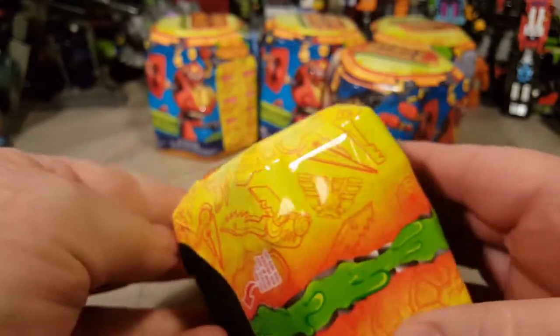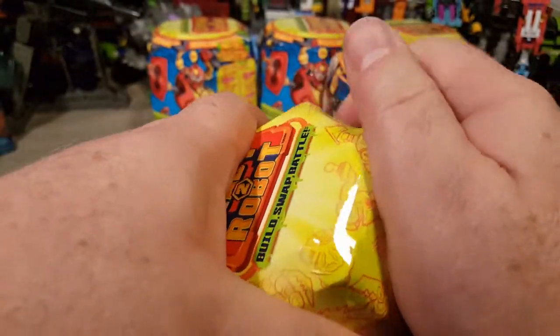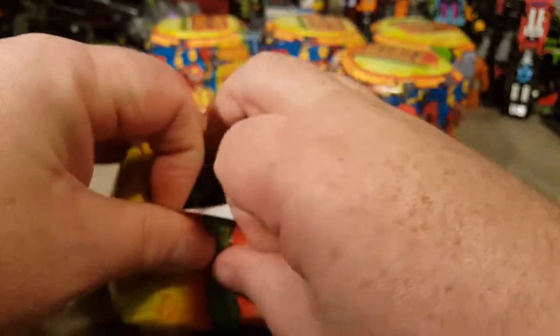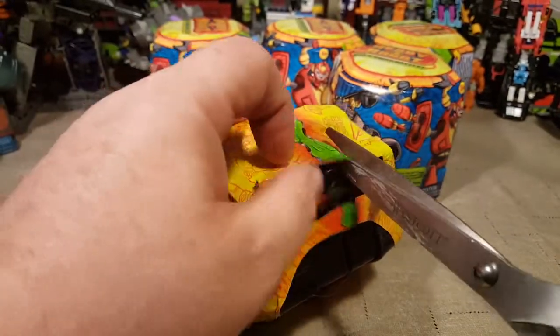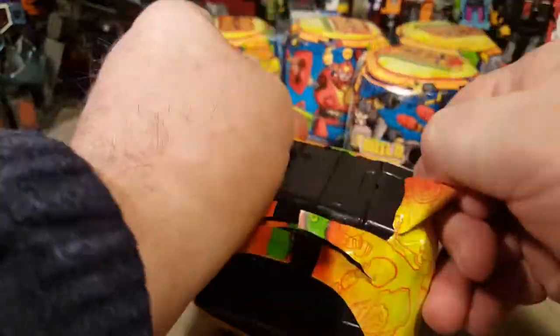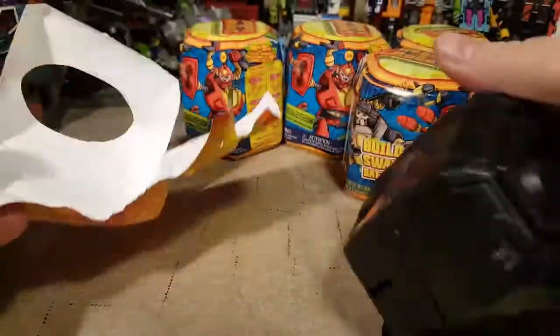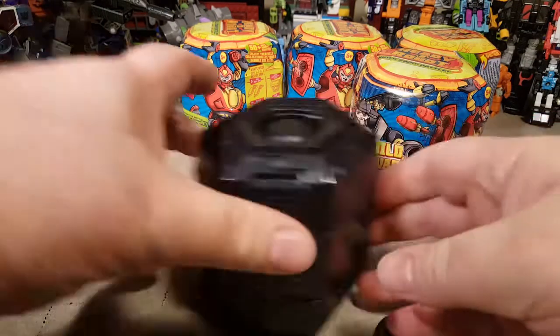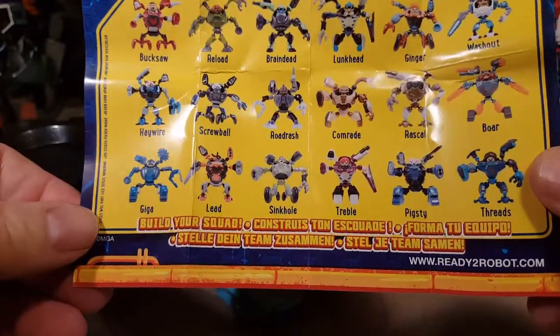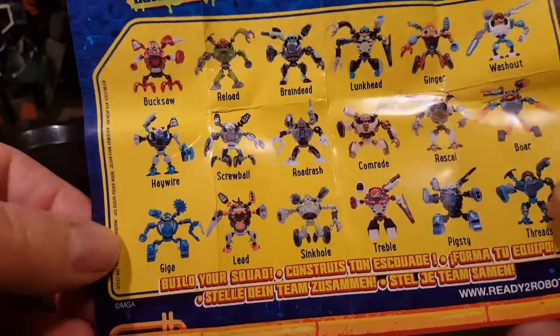We've got to rip this side too. Come on. Scissors. Got it open. Okay, I'm definitely going to pause to open all the rest of these after I get this initial one open. So there are multiple layers to this little box here. It's kind of cool. All these little bots are cute. They each come with a torso, a driver, a set of arms, a set of legs, and a set of weapons. So that's kind of cool.